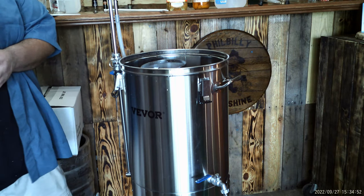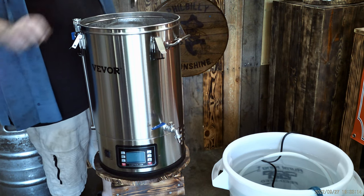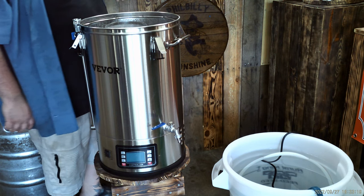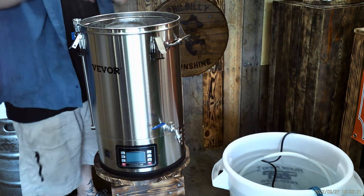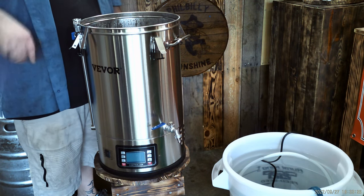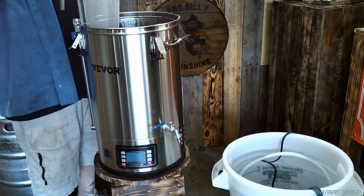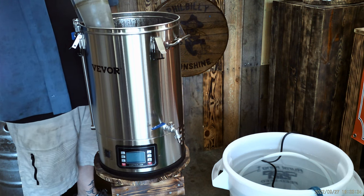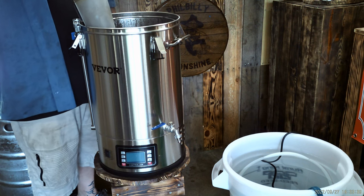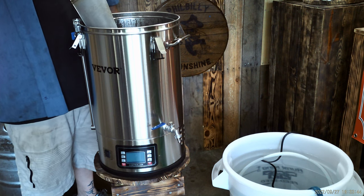I'll bring this up to a boil for 90 minutes. So it's been 90 minutes. This smells amazing — the best smelling stuff in the world to me. Let's remove our hop basket. Man, that's like the best smelling cereal in the world.